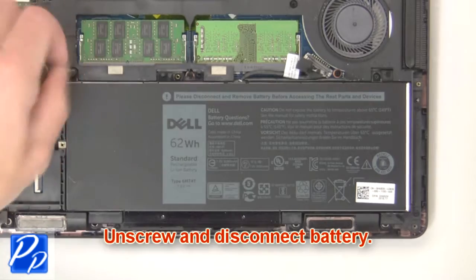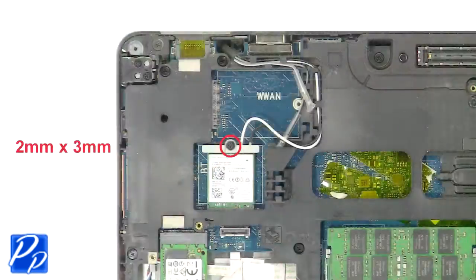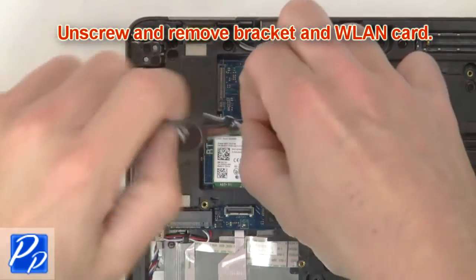Now unscrew and disconnect the battery. Then unscrew and remove the bracket and wireless card.